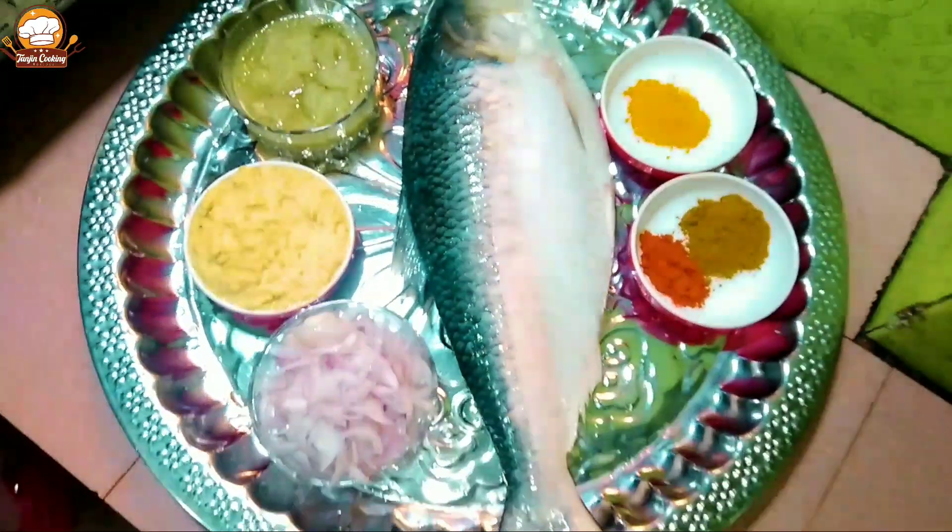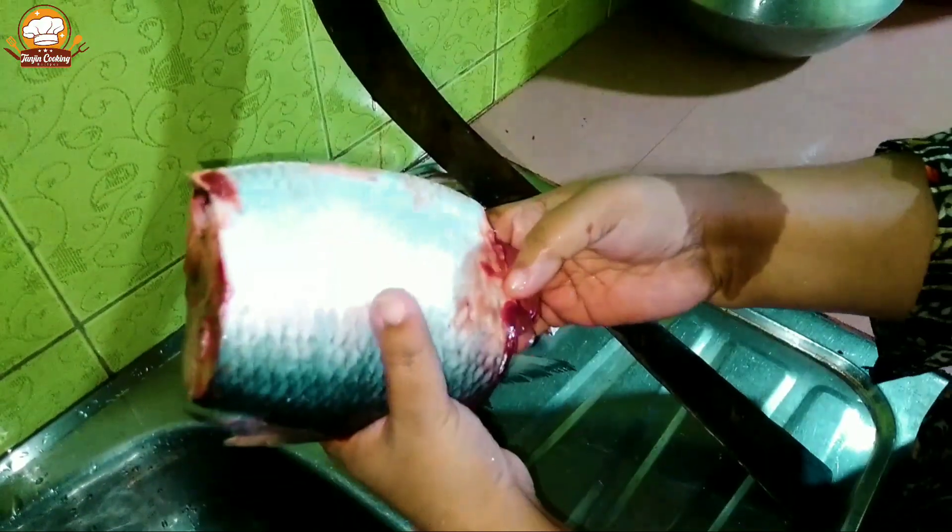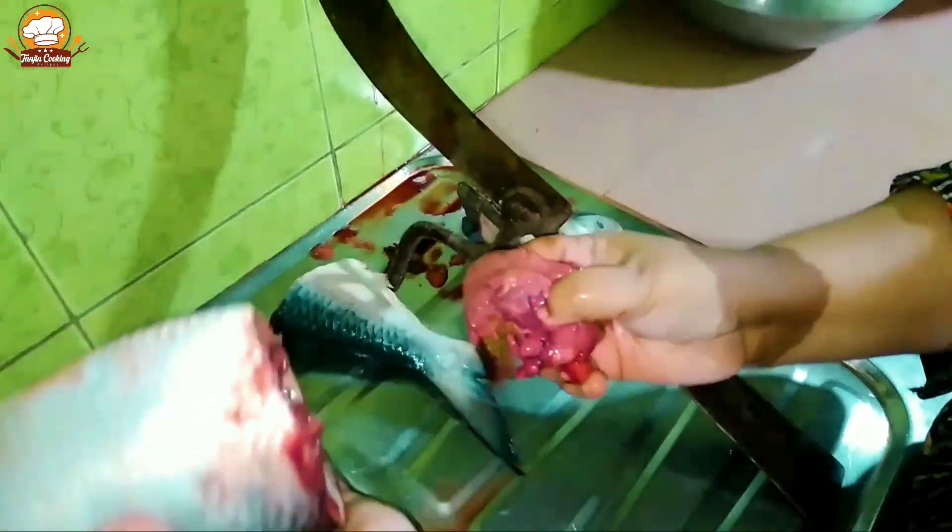I'm going to open a leaf. I'll fry it 30 minutes later.